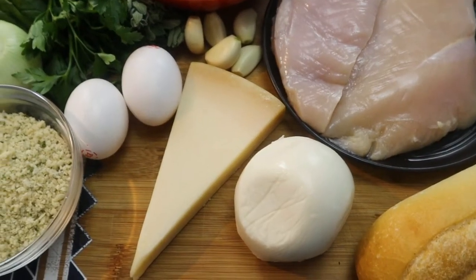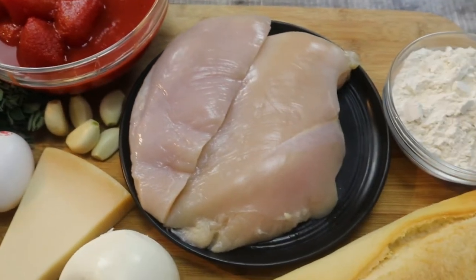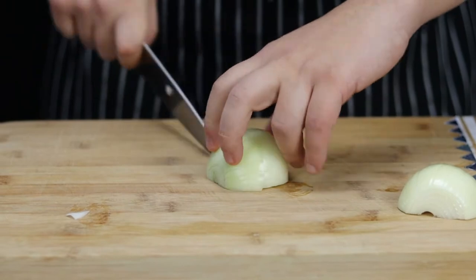Italian chicken parmesan, also known as chicken parm, was originated in the United States from Italian immigrants and became popular in restaurants from the 1950s. Most of the time you serve chicken parmesan with pasta, but today I decided to show it to you as a sandwich.